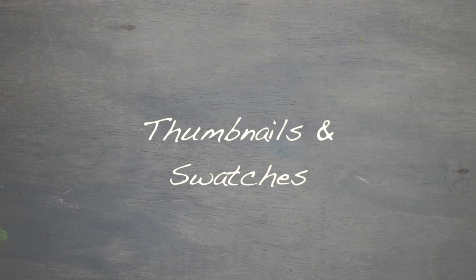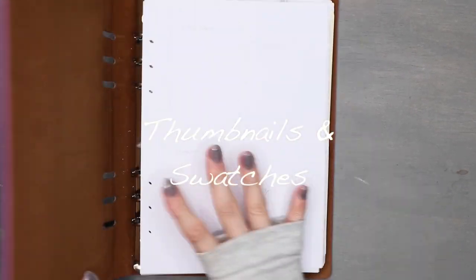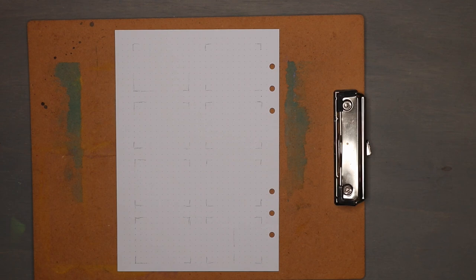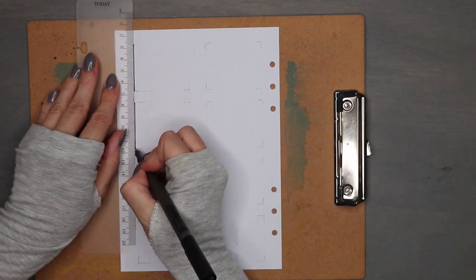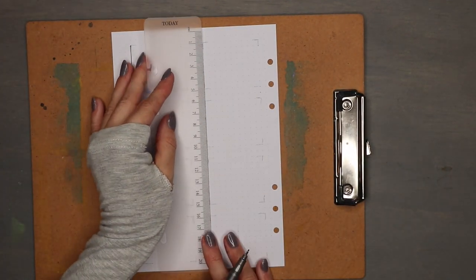Hey Blue Buddies, Anya here, and it's time for another look into my writing Bible binder. If you remember, in part one I started with a project page where I laid out all of the paratext, and I'm just going to turn that page over and continue on with the next part of setting up a new picture book for me, which is my thumbnails.